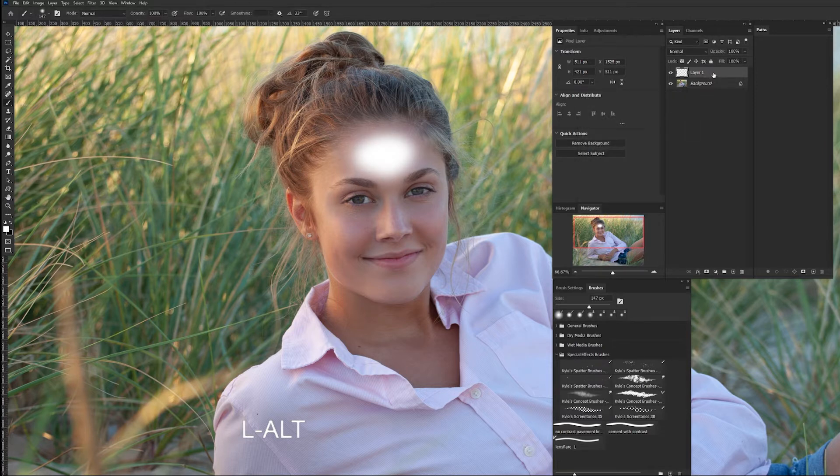We're going to change that blend mode to Soft Light and then just dial it back. Toggling it off and on, you can see how it just kind of adds a little bit of life to the center of her forehead. We'll go back and probably adjust these a little bit as we go.